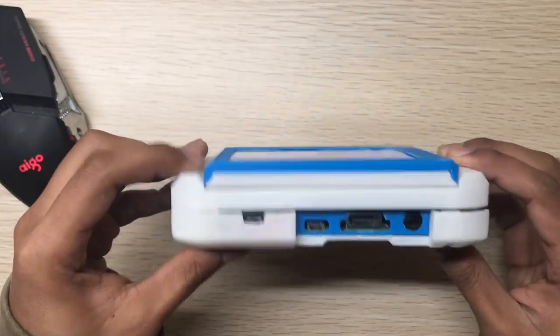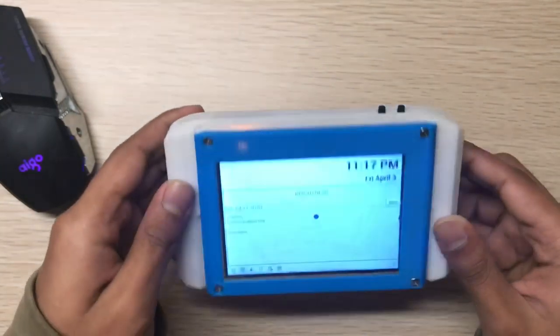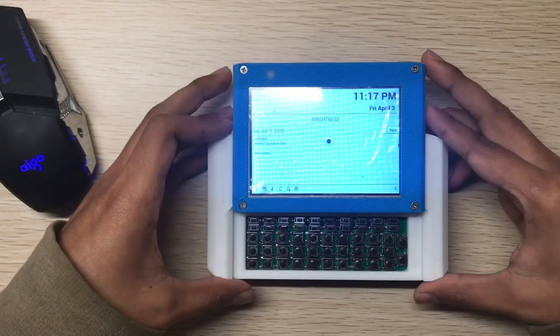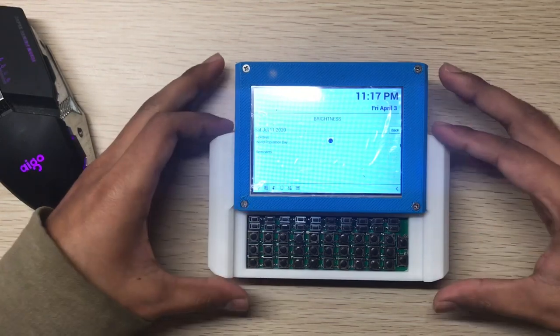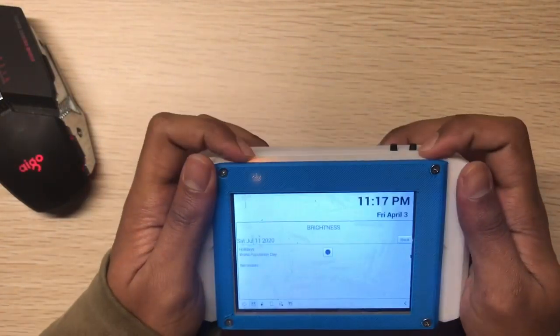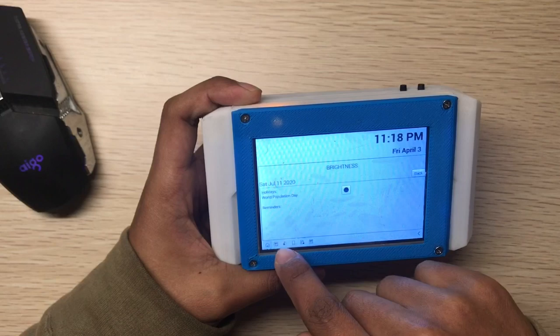After a lot of trial and error and fixing, I reached this point. It cost me a lot to continue developing from version 1 to version 2, but I think it's worth it because I like how it slides and the overall usability.